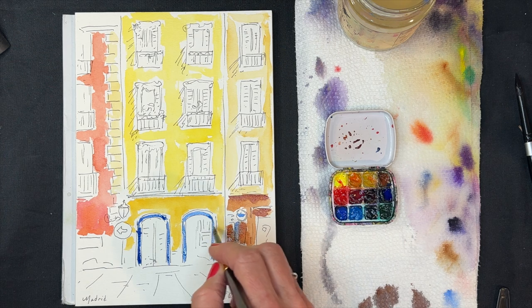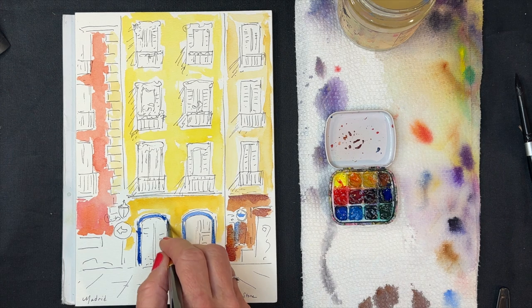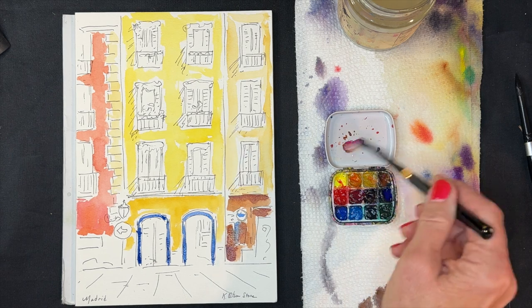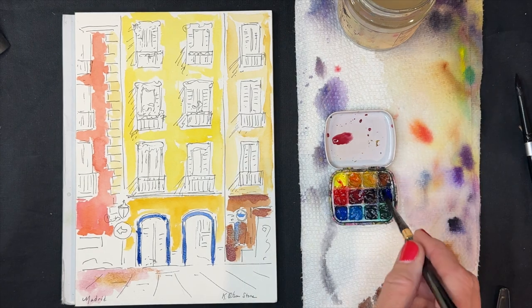Once you get used to using small sets and taking them with you, you'll find yourself painting things you never thought you'd paint. You don't necessarily make plans to go paint a specific place, but it allows you the freedom to be very spontaneous — you can take your paints out wherever you are and just start sketching and painting.